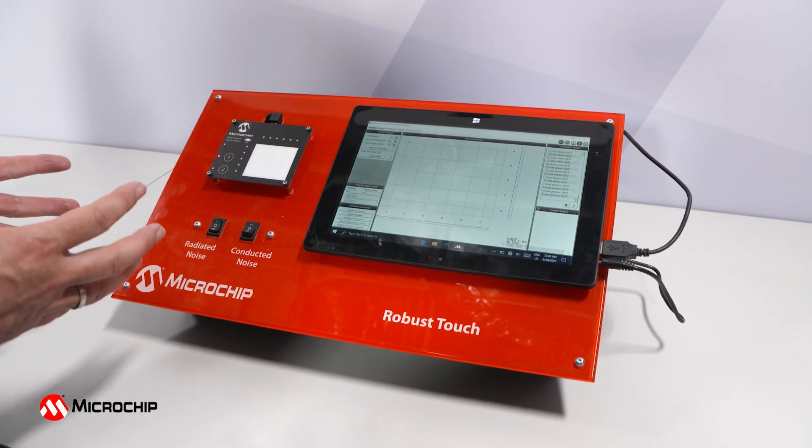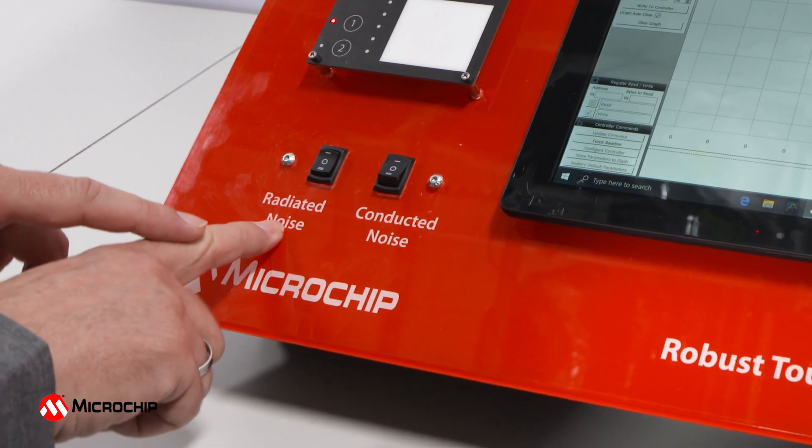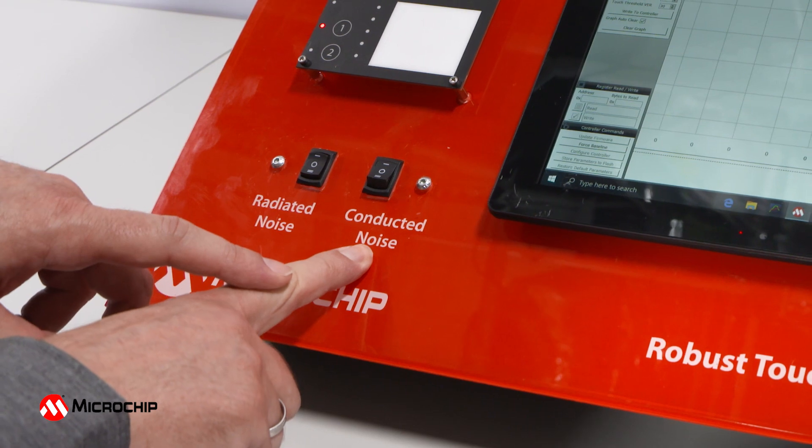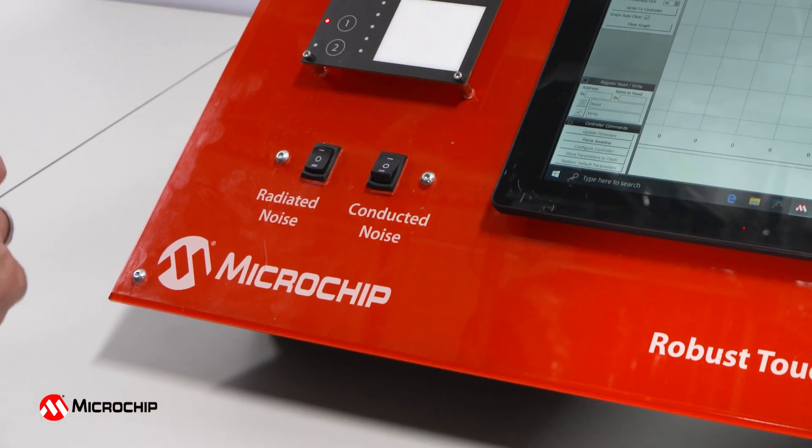So we want to show you how everything behaves under the influence of noise. Therefore we have here sources for radiated noise and for conducted noise. You can easily say these are the two most prominent enemies of robust touch sensing.